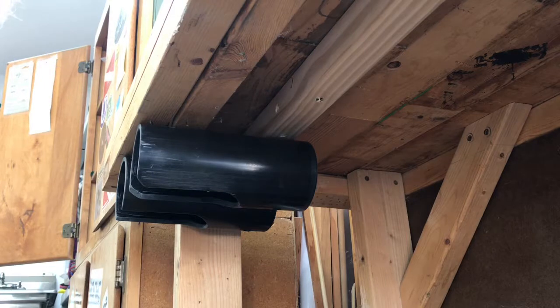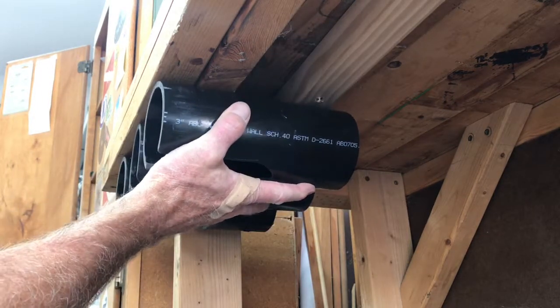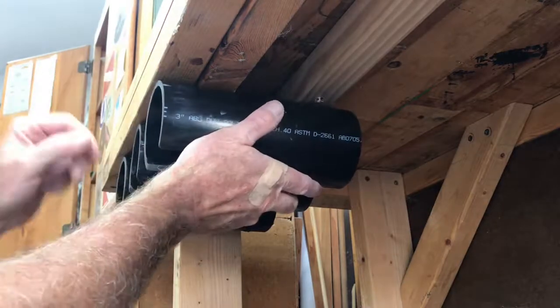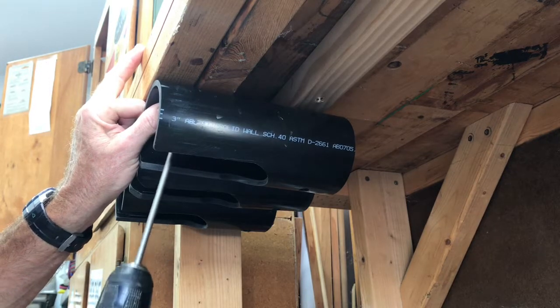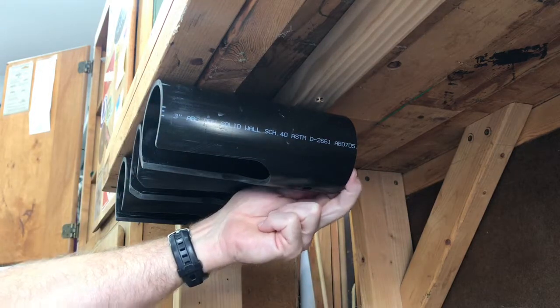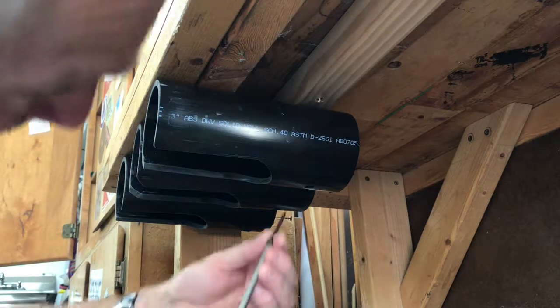I'm just lining them up here under my bench about an inch apart so I can get my hands in there. Got the one screw hole here and one at the back. I'm just using inch and five-eighth drywall screws. And this one will go through that pass-through hole.